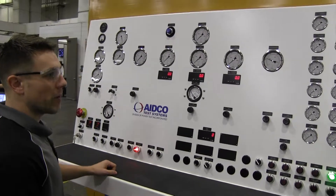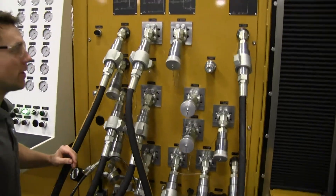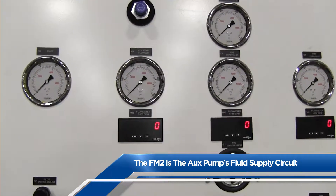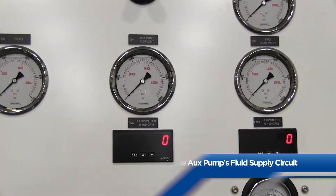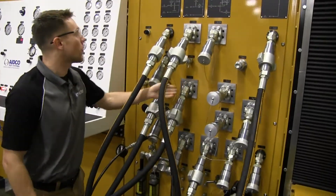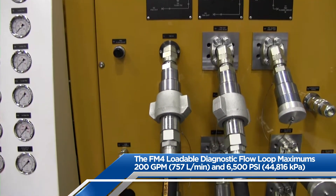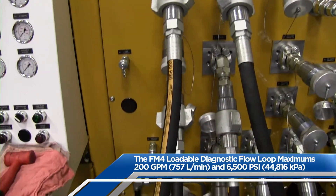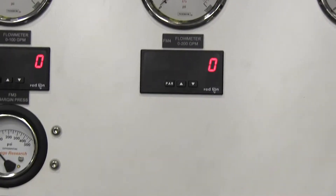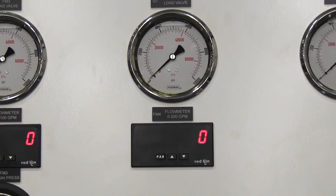The 900C has four common flow loops on the machine. Three of those loops we have plumbed together for this demo. First, we are flowing out the FM2 out port, which is the flow coming from the aux pump. The flow rate is displayed on the FM2 flow meter display unit, and pressure is shown on the aux pump gauge. From the FM2 out port, we are going directly into the FM4 in port. The FM4 flow loop is capable of flow rates up to 200 gpm and can be loaded to a maximum pressure of 6500 psi. The loop is manually loaded by adjusting the FM4 pressure adjust valve. The FM4 flow meter display shows the loop's flow rate, and pressure for this loop is shown on the FM4 load valve gauge.